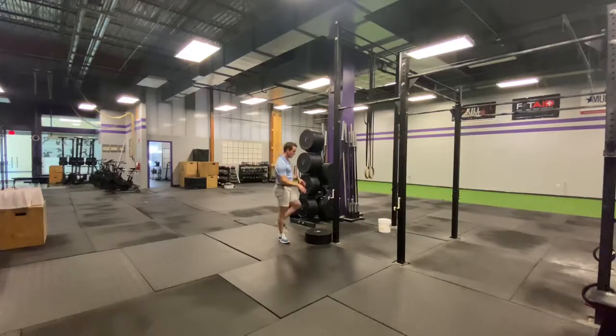So what we're going to do is find a plate, because what we want is to have a little bit of a deficit when we're in the bottom. Go ahead and grab a couple of plates, stack them on top of one another. We're going to go up on one foot.